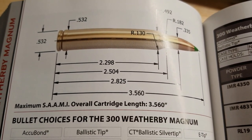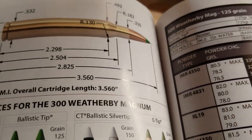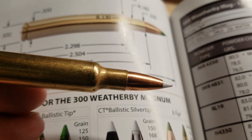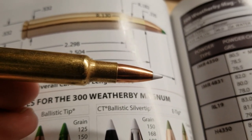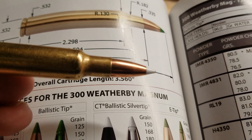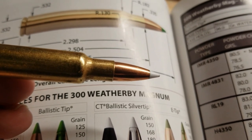According to the books, the max overall cartridge length is 3.560 inches. As you can see in this picture, the bullet really goes in far on these Weatherby cartridges. Roy kind of developed it that way to reduce pressures and also to give the bullet some more jump — theoretically it could help with velocities, not 100% sure — but basically there is a lot of free bore in a Weatherby cartridge.